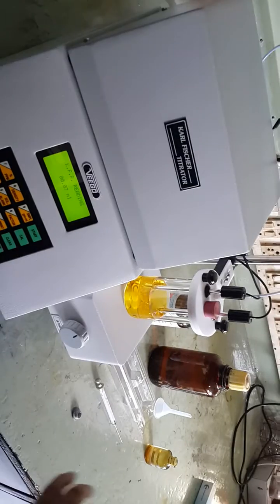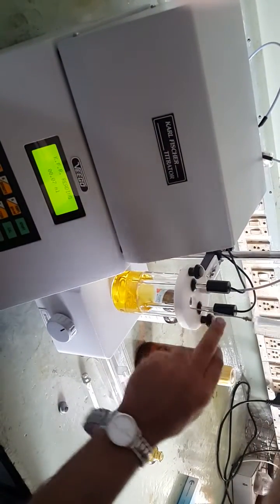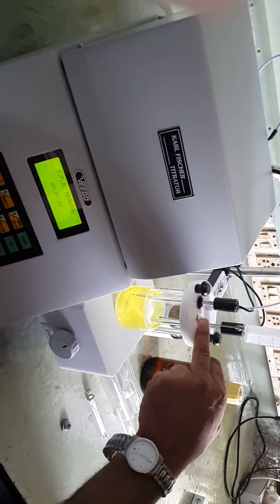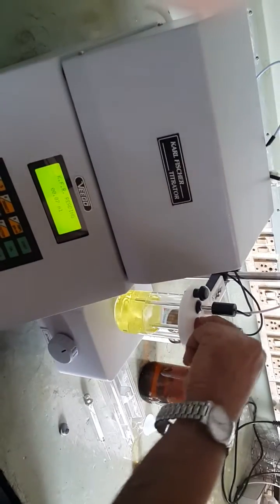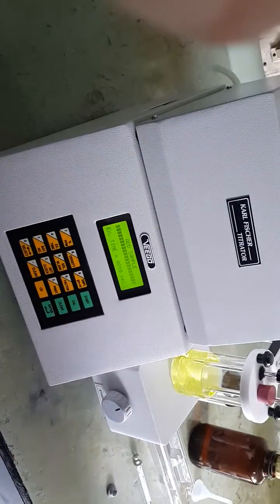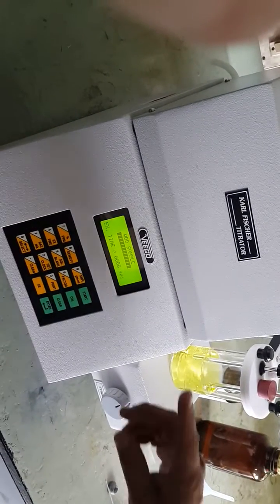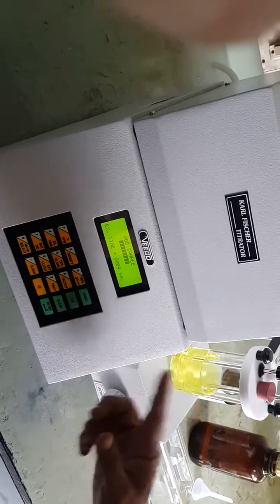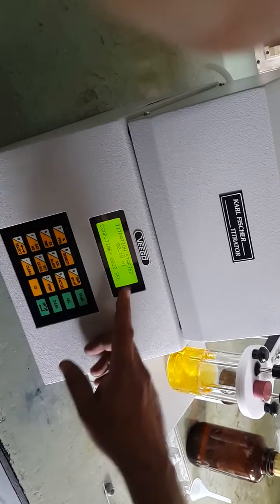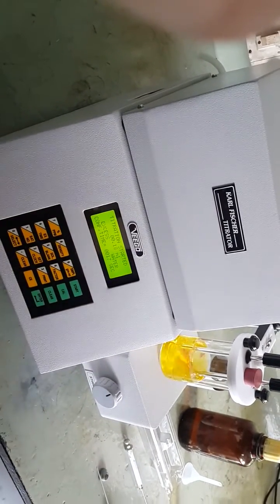Keep the sample ready. Open the stopper and add 10 ml of methanol — this is the liquid sample. Replace the stopper and press the start key again. After the 10-second duration is over, the moisture from this sample will be titrated. The excess water signal appears and reagent is being added.